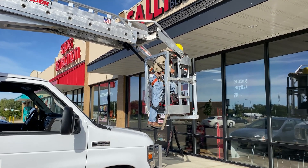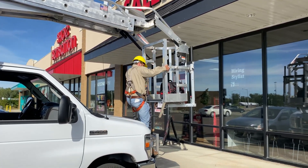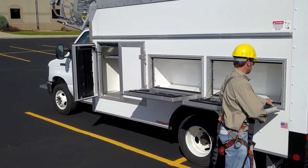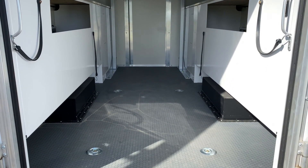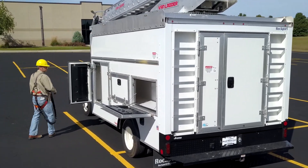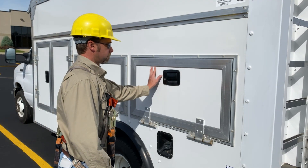Tired of running back and forth to your shop for parts or rummaging through clutter to find what you're looking for? With our Rockport bodies, Van Ladder offers 500 cubic feet of storage space and 3,700 pounds of usable payload, so you can bring everything you need to the job site and keep it organized for a one-and-done service and installs. And to keep your tools and inventory safe, everything locks with the press of a button.